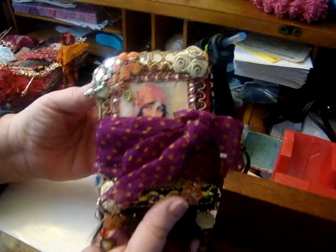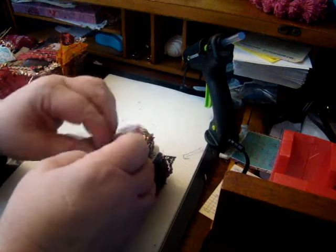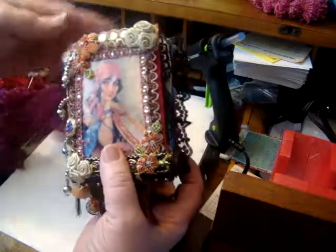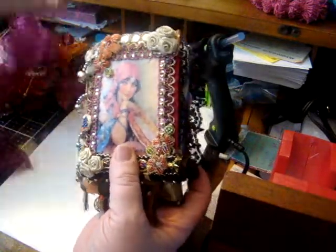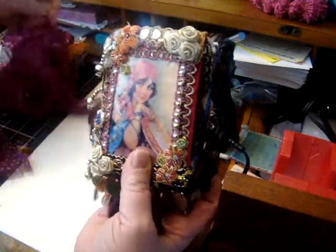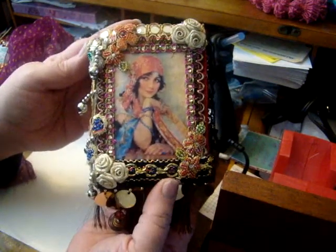This is the second journal, and this one is a gift so it's not available to purchase. Again it just has some sari silk tied around it. I can custom make these, so if you're interested in a custom order you can also contact me about that — I would be open to something like that.